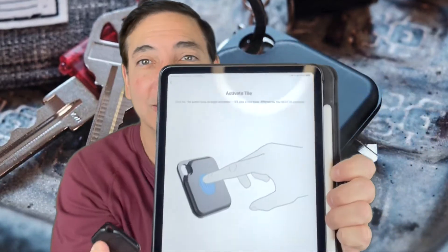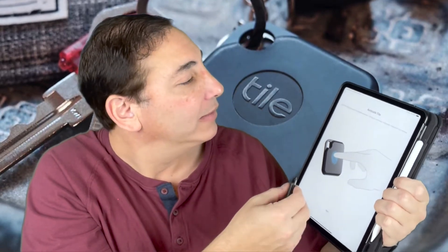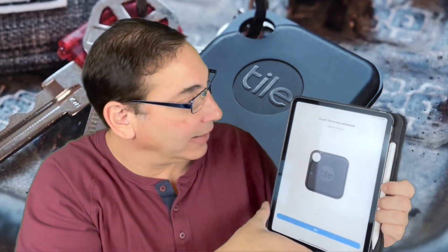It says push the button, so we're pushing the button. Then it says click the Tile button once and it'll play a nice tune afterward — click next. Now it's looking for my Tile.